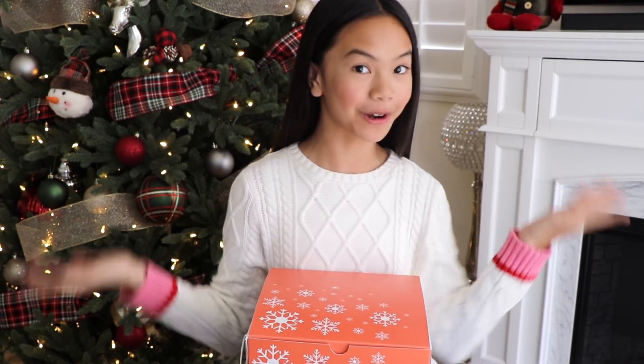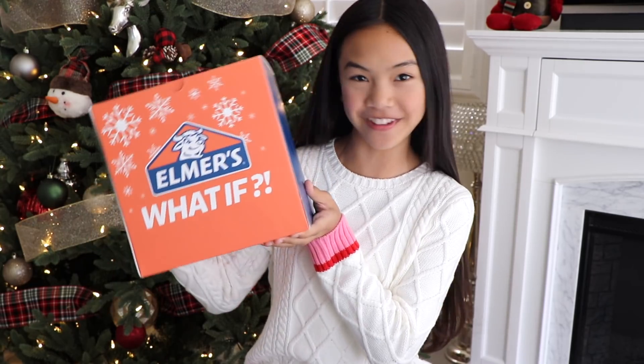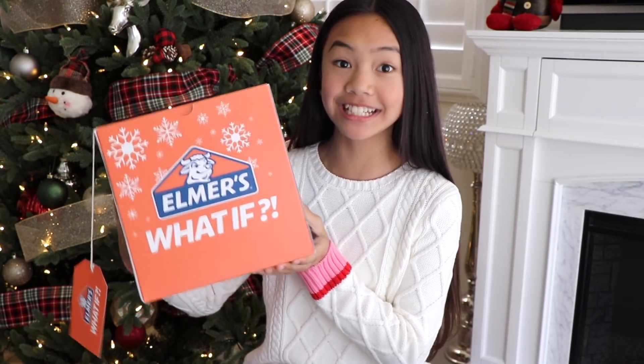Hi everyone. It's Jessalyn. Welcome back to my channel. I'm here to share with you another Elmer's What If video. I had just received this package in the mail today, and guess who sent it to me? Everything Nim.